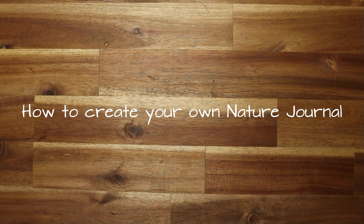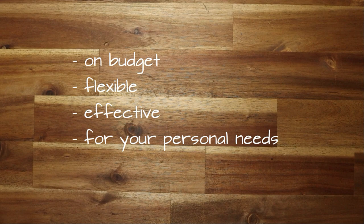Hello everybody, I'm so happy that you're back on my channel. I want to talk with you today about a very interesting and effective way how to create your own nature journal — not only on a budget, but also in a very effective way.